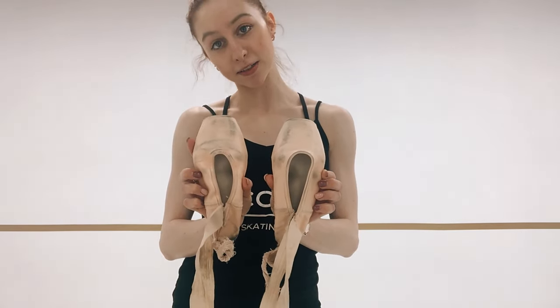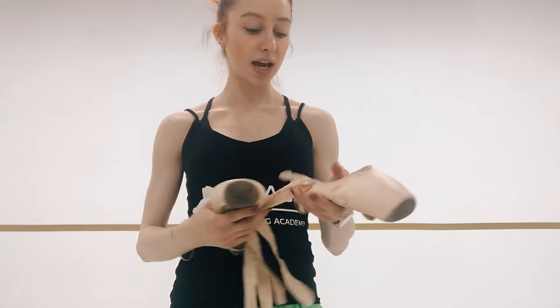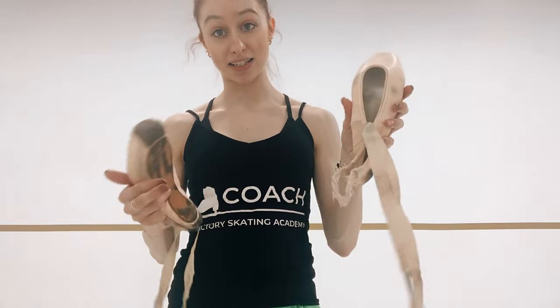These are what pointe shoes look like. Mine are actually a little bit dirty because I've been dancing on stage in them. These are Dana Minden Pointe Shoes, which is an American brand company. And typically, dancers would start by sewing on ribbons and elastics.